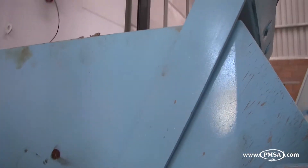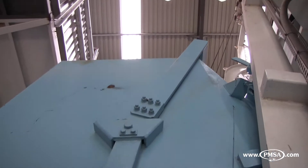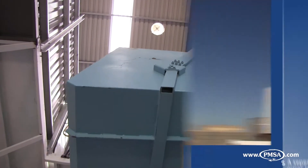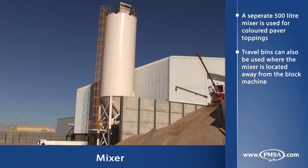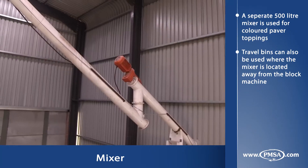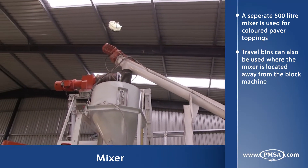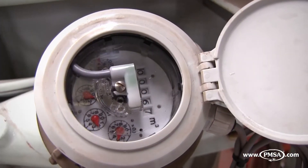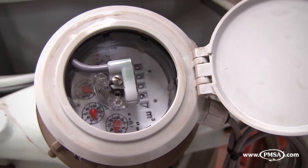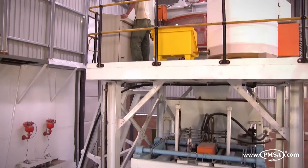The loader skip is then hoisted up for discharge into the pan mixer, which is typically a 1500 or 2000 litre counter current pan mixer. Cement stored in bulk 100 to 200 ton silos is drawn into a cement scale using cement screws, where it is weighed and discharged into the mixer. Lastly, water is measured off through an automated water meter. After thorough mixing, the finished concrete mix is discharged to the block machine.